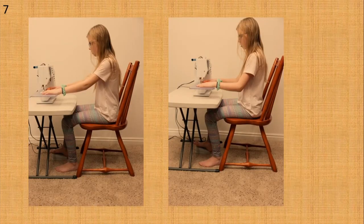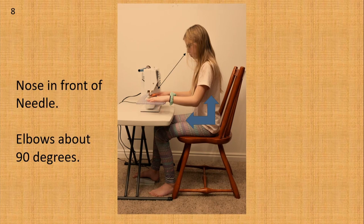After finding the right table and chair, it is time to arrange the sewing machine. In the first photo the sewing machine is too far away from Allie; in the second photo she pulls it closer until it is a comfortable place. You should do this every time you sit down to sew. Slide the sewing machine to the right or left so that when you are sitting your nose is in front of the needle and the presser foot. The goal is to have elbows at about a 90 degree angle when your hands are on the bed of the machine, and your nose should be directly in front of the needle.